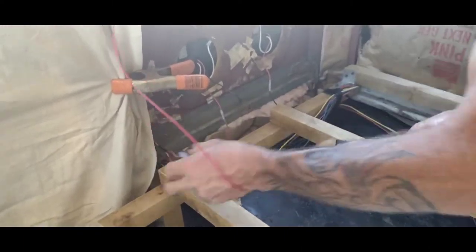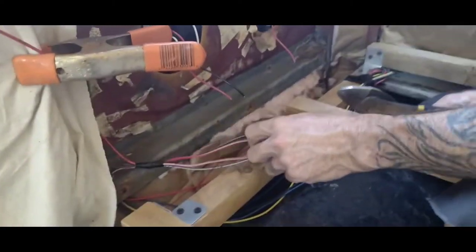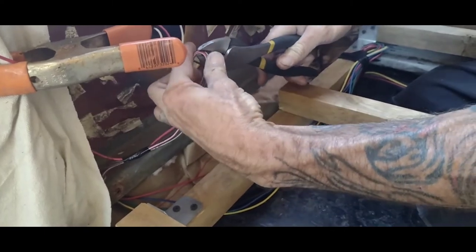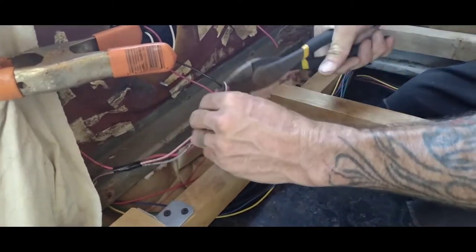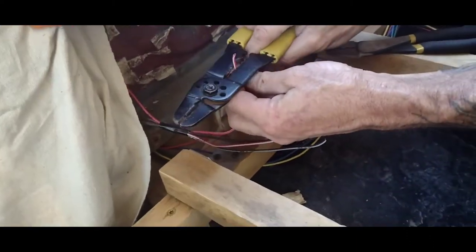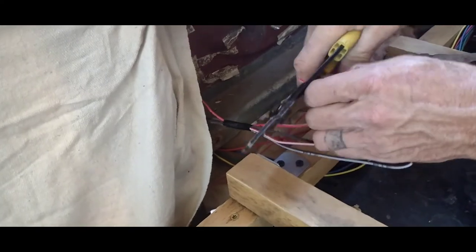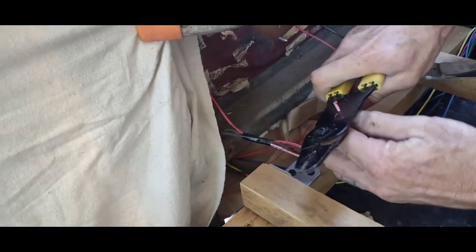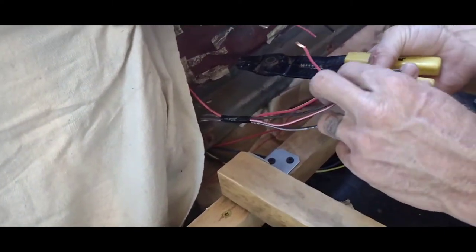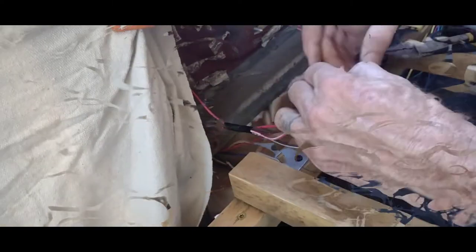Off camera we made a service loop and a little pigtail. I cut all the existing connections off — I don't like tying into other people's wiring. I'll cut these down and strip them back — about that far is good enough. Then give them a real quick twist.